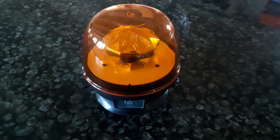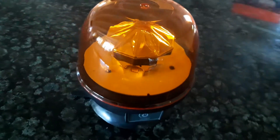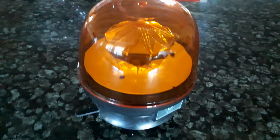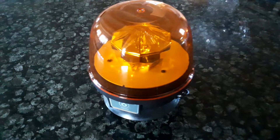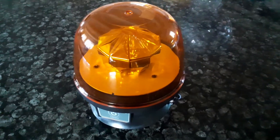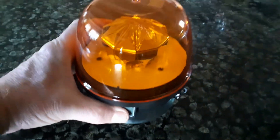Welcome to e-trailers. This is the Maypole warning beacon, or the flashing beacon. I just wanted to demonstrate the seven different light patterns on this magnetic base LED rechargeable wireless flashing beacon. Here we go, so you switch it on there.